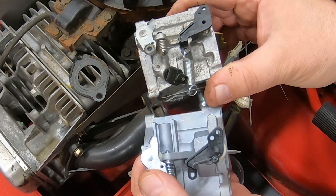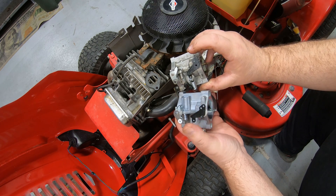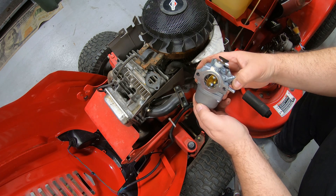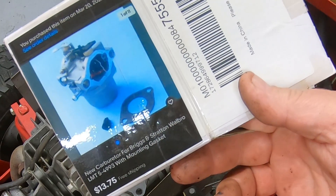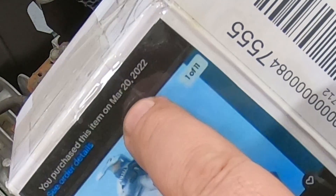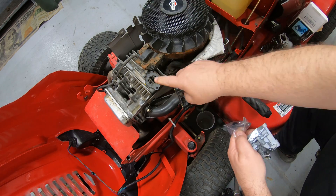You're going to hook your throttle linkage up here and your choke linkage here. Pay attention — your linkage on the old one came out of the farthest hole out, so make sure you hook it up the same way on the new one. As long as that butterfly opens and closes and doesn't hit on the intake, you literally just bolt this back on. For reference, I bought this carburetor last year for $13.75 — purchased March 20th of 2022. It did come with the gasket to replace the old one.